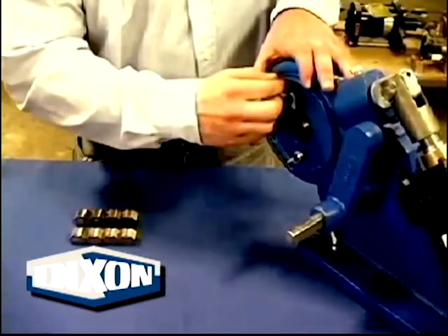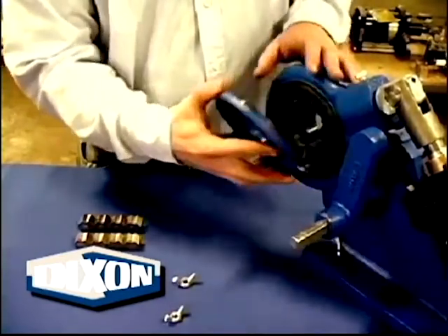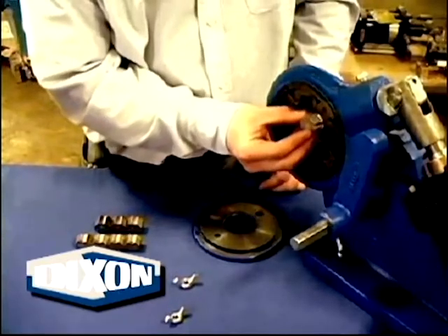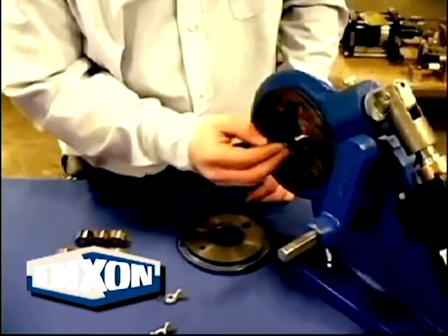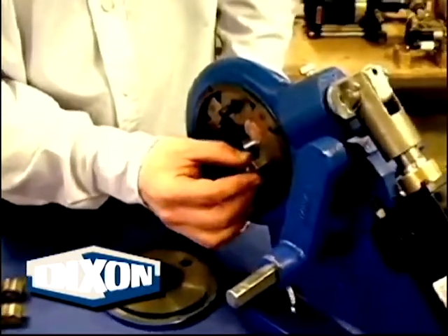Begin by removing the wing nuts and cover plate. The setup of the 5111A and 1765A is essentially the same. The 1765A is pneumatically operated and has a fitting stop for mass production, while the 5111A is manually operated without a fitting stop. The 1765A is featured here.